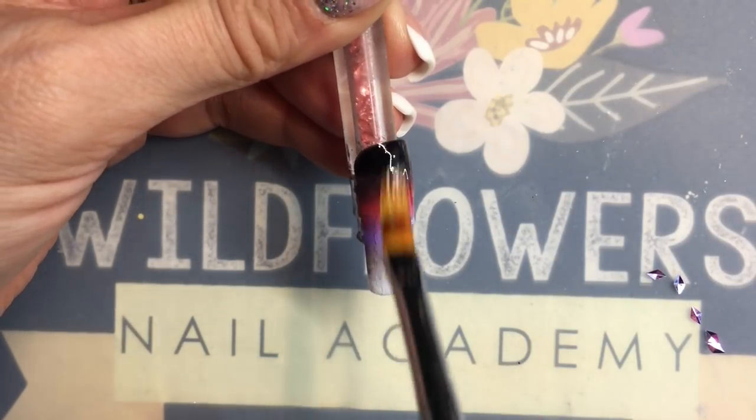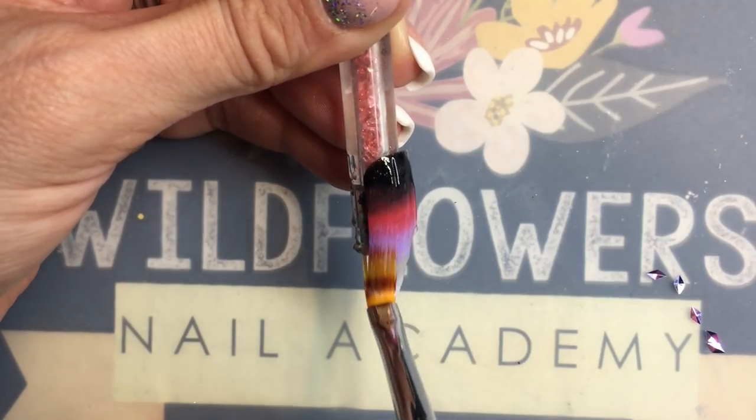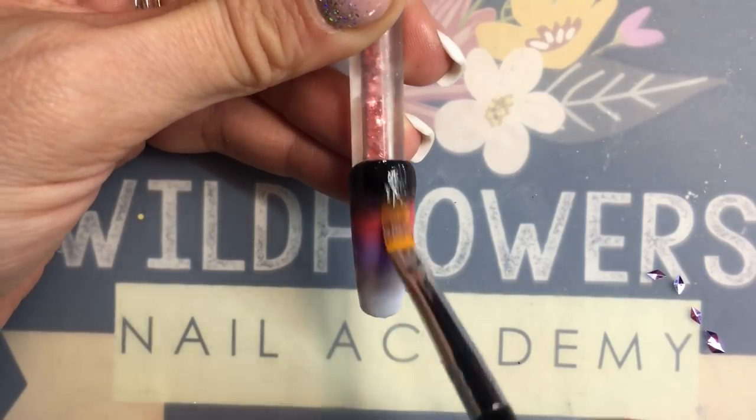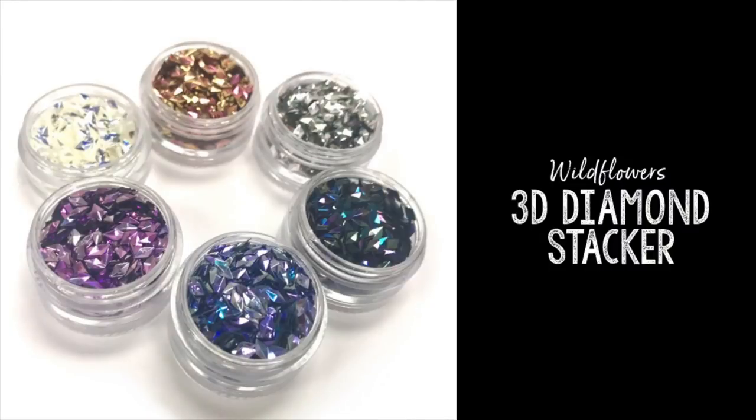Go over it quite a few times — you want a nice even coat. The best part about this product is that it cures tack-free. This is actually what we use to hold our stones at Wildflowers. You put it on, you stick your stones in, you're done. It's tack-free.